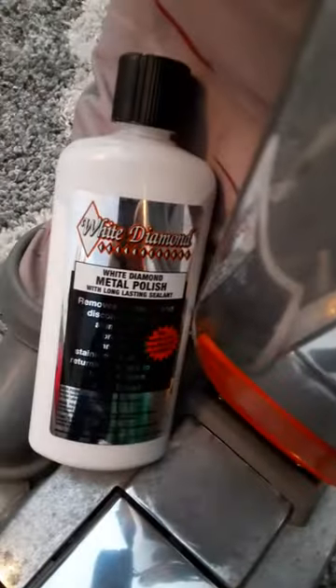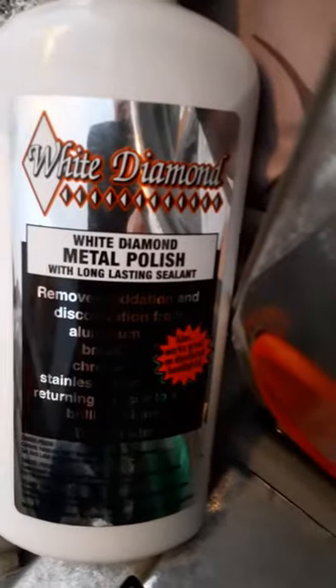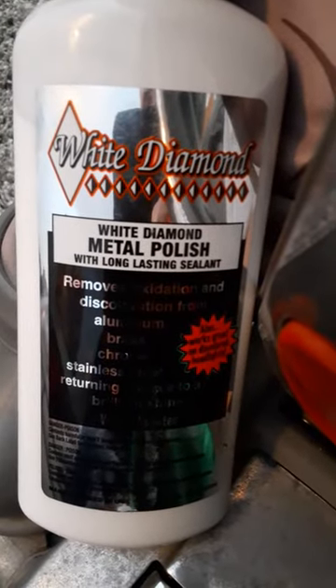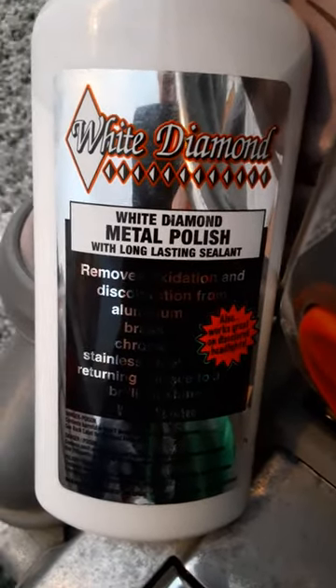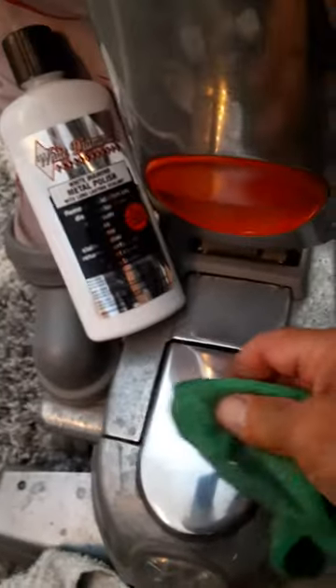As I was showing how well this stuff works, get it at the outer zone, outer parts — here we go. Look at the difference. And then just use the fiber cloth and do your polish.